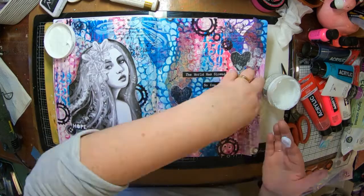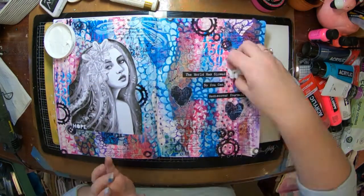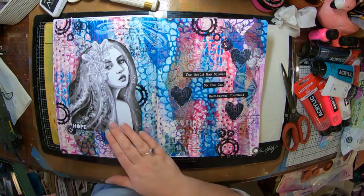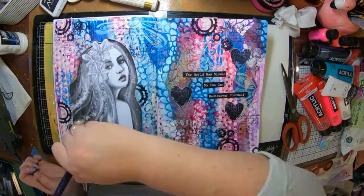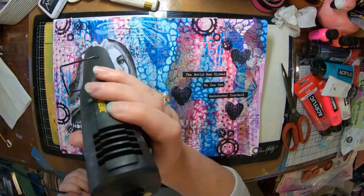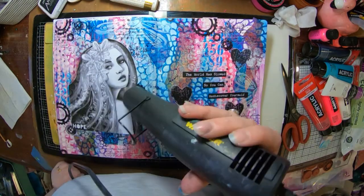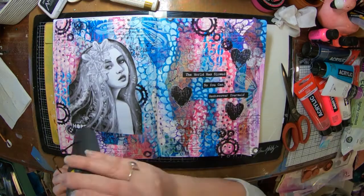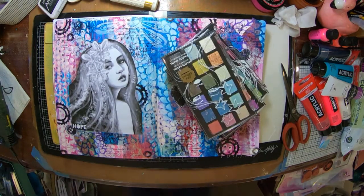So now I've got some leftover collage bits from Dina Wakeley that I stamped out, so I thought I'd stick those in as well — that's one of her stamps just on one of her collage papers. So now I'm going over my image with the clear gesso. The reason why I did that is so that I can actually add some colour over the top without the ink from my printer smudging.